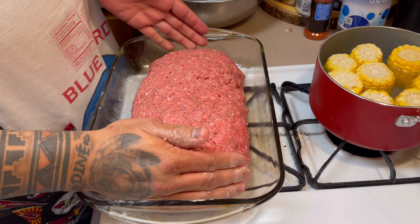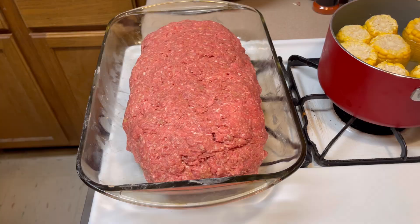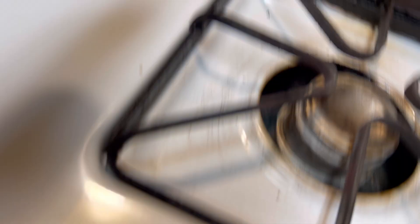The eggs and the breadcrumbs are what keep your meatloaf from falling apart — it just binds it, it's like a glue. Preheating at 450, and I'm going to bake this for about 45 minutes.